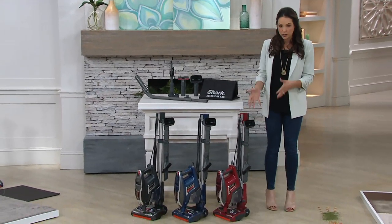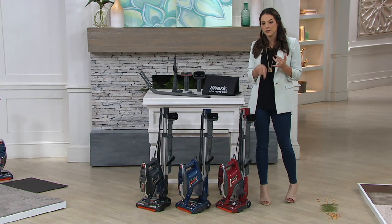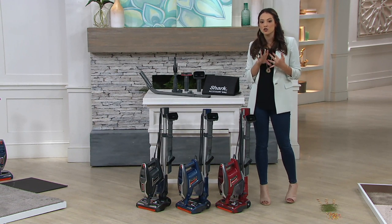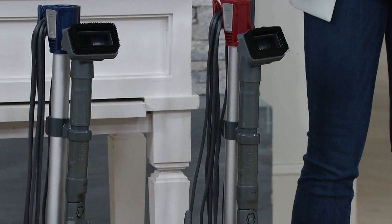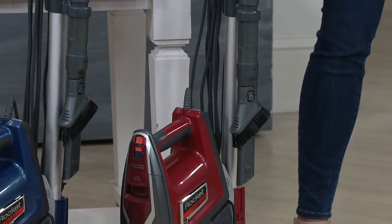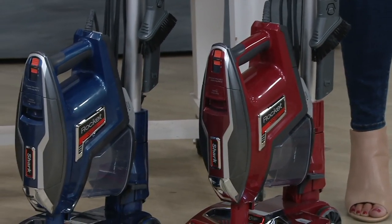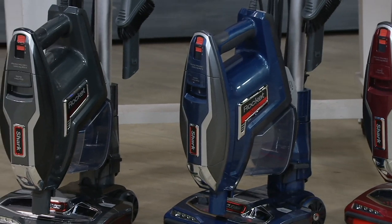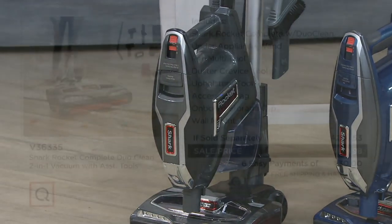With the traditional upright style, very lightweight, but the difference here is that it has the dual clean brush head. In the video we'll talk more in depth about that. You have three colors to choose from — two of which are exclusive: the red and the blue. Those two are exclusive.